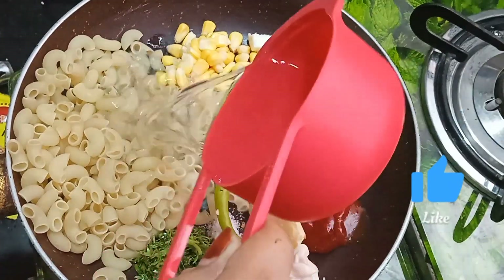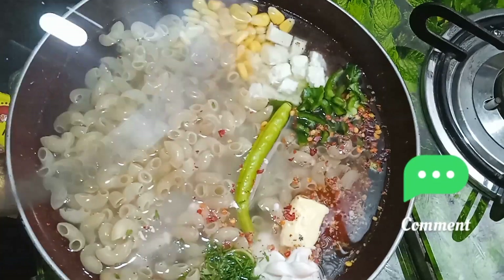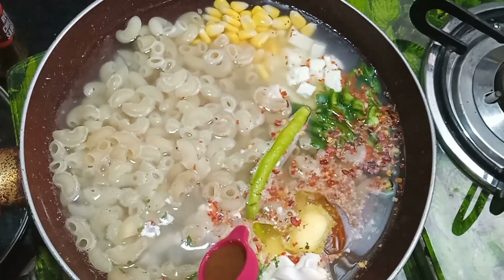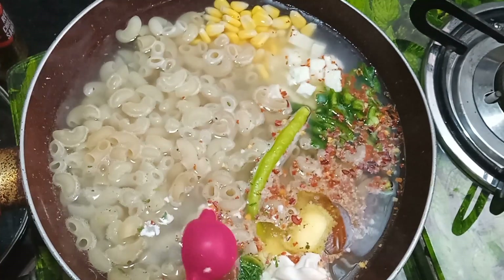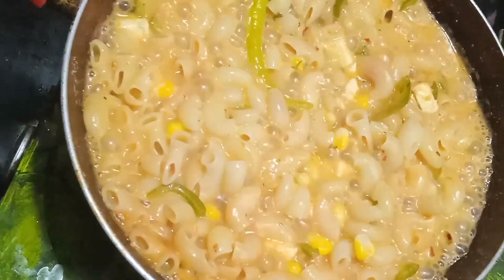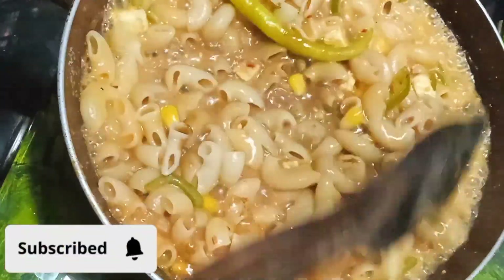Add one green chili and two big cups of water. Close the lid and let it cook till the pasta is soft. Then add chili sauce and one teaspoon of soya sauce.